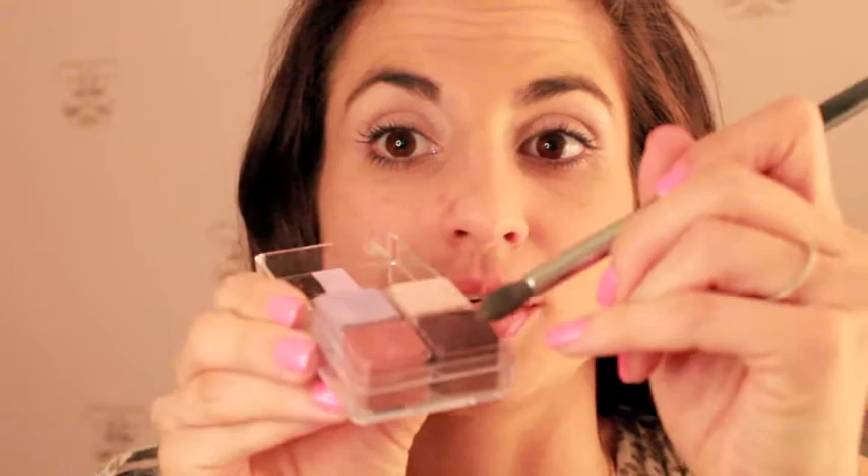The cubes are so cute because if you didn't want to take the whole container with you and you just wanted two of the cubes, you could take the little cubes out and throw them in your bag so you can always touch up your eyeshadow really nicely. The next color I'm going to go in with is a crease color — I always do my crease a little bit of a darker color, so I'm going to go in and just do my crease.